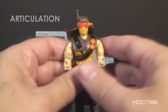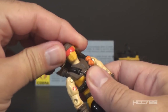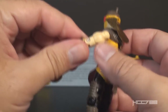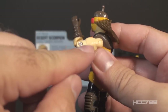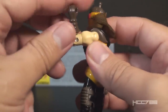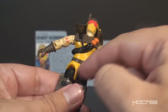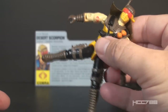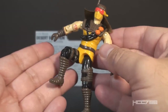Let's look at the articulation on Desert Scorpion. He had the articulation that was standard well before 1991, so he could turn his head from left to right and look up and down. He could swing his arm up at the shoulder and swivel his arm at the shoulder all the way around. He had a hinge at the elbow allowing about 90 degrees of bend, and a swivel at the bicep allowing full rotation. The figure was held together with a rubber O-ring that allowed him to move at the torso a bit. He could move his legs apart, bend at the hip about 90 degrees, and bend at the knee about 90 degrees.